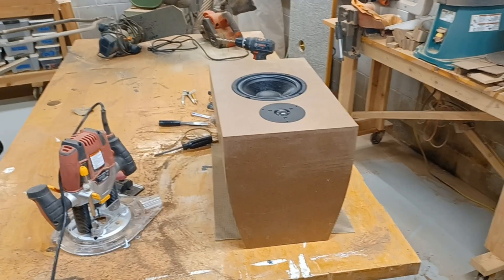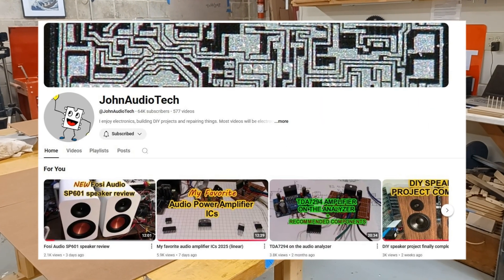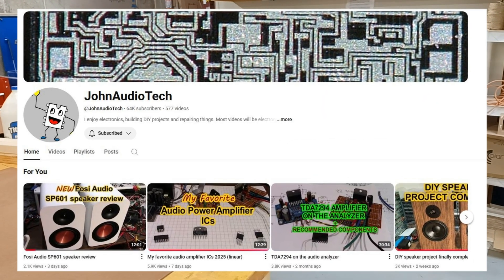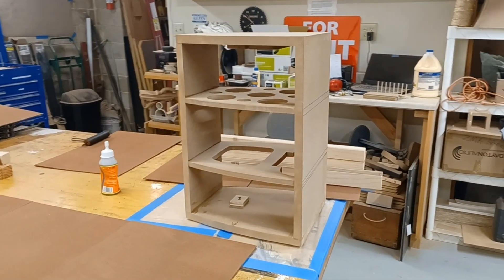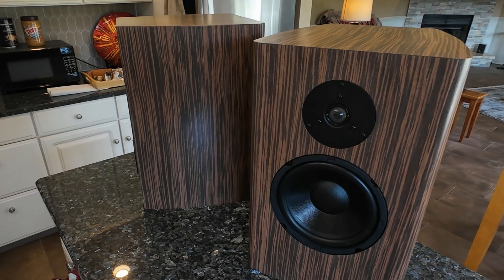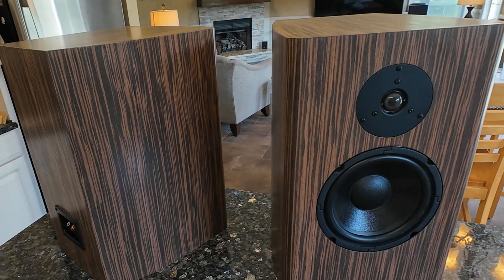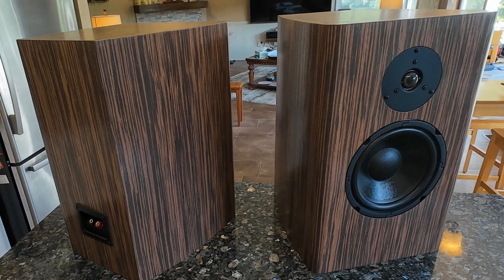This speaker is a collaboration between myself and John from the John Audio Tech YouTube channel. Just in case you haven't seen his channel, he's an electronics guru specializing in amplifiers. He did a nice job explaining how our collaboration came to be, so check out his video on these same speakers to hear how that happened. I'll leave you a link for that.